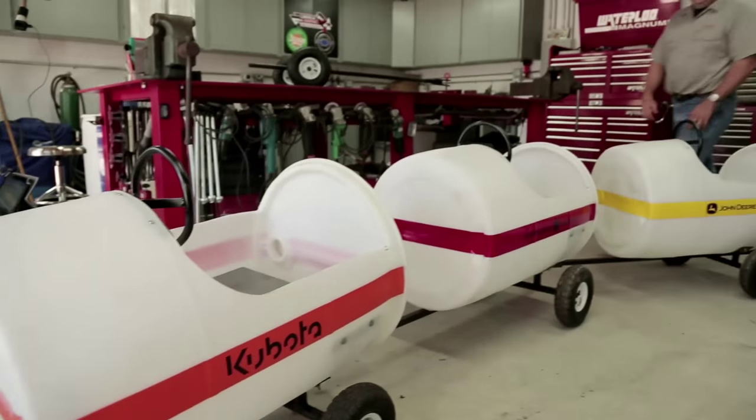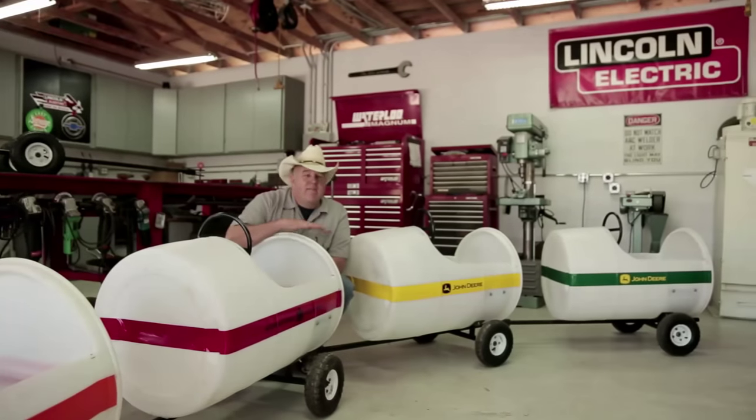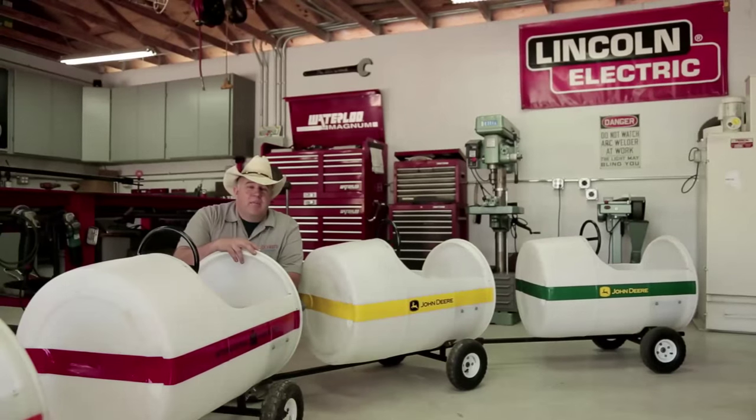Today we're going to be working on one of my kids' favorite projects. I built them this barrel train some time ago and they have had tons of fun with it. I have a new kid on the way so I've got to build another car.